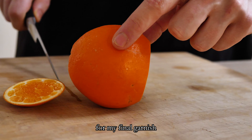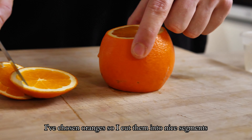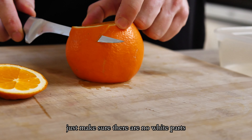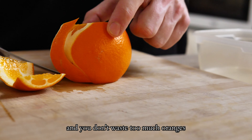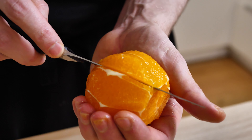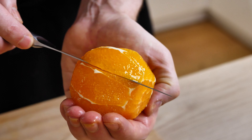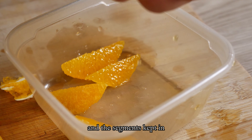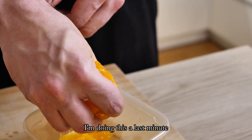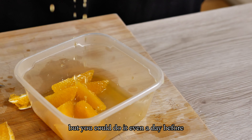For my final garnish I've chosen oranges, so I cut them into nice segments. Just make sure there are no white parts and you don't waste too much orange. The rest of the juice can be squeezed out and the segments kept. I'm doing this at the last minute but you could do it even a day before.